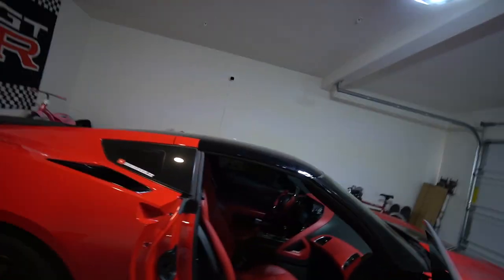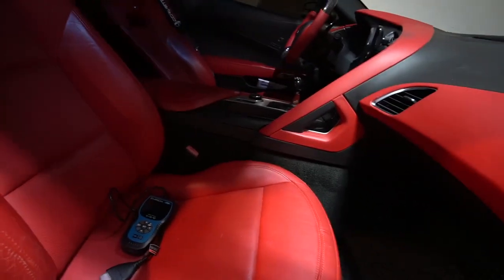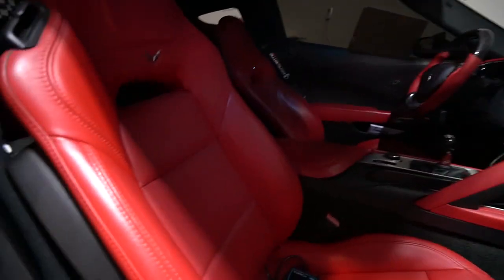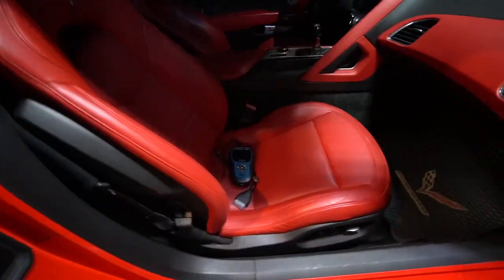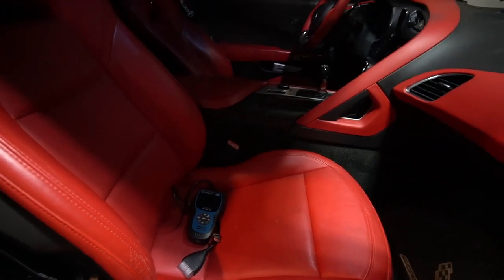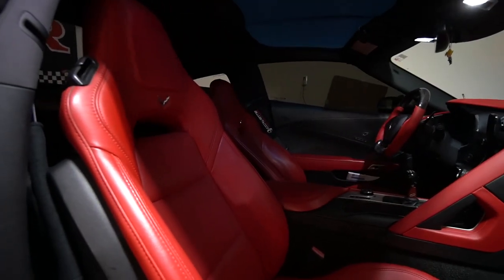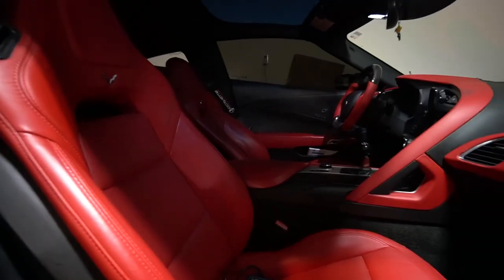What is going on guys, welcome back to another episode of the vlog. Today we got a really dope install. This video is actually gonna be sponsored by Extreme Online Store - they reached out to me and sent me some seat covers. We're gonna do an install of some new seat covers. Right now we have the bare back to normal all red, but they sent me new ones so we're gonna install those. With no further ado, let's get into the install.